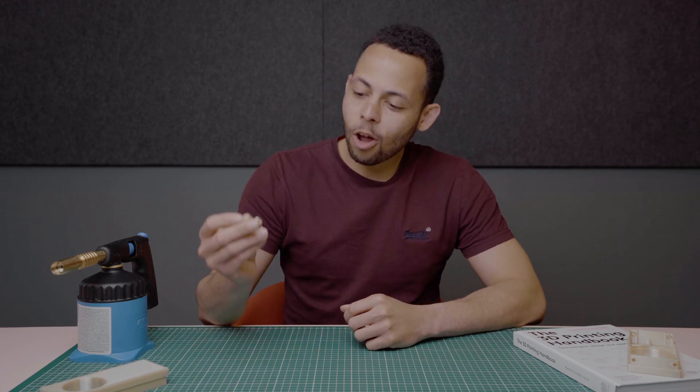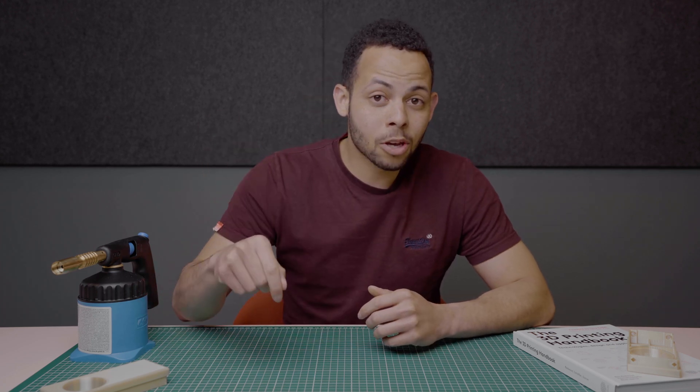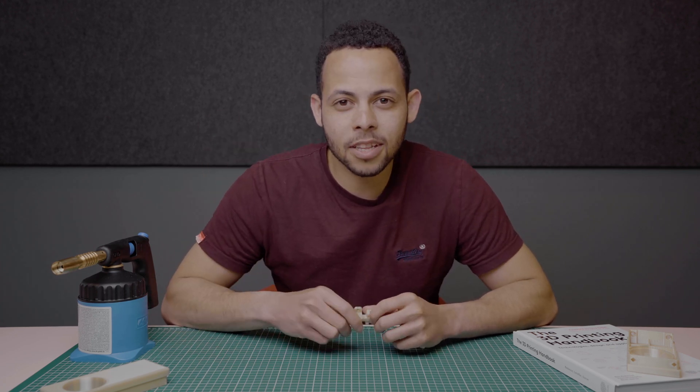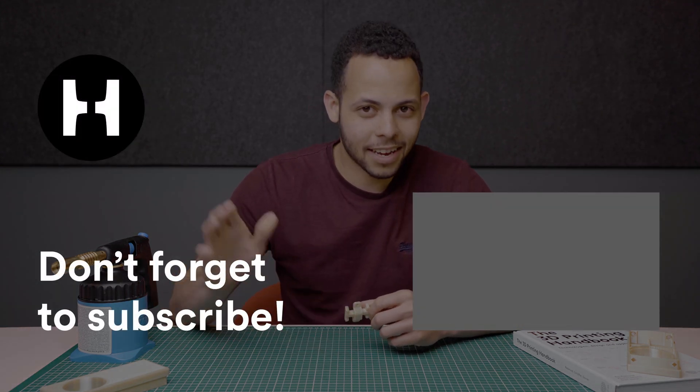That's it for our episode on Ultem 1010. I hope you enjoyed it and learned something new. There's a lot more we didn't cover in this video, but if you've got any questions, please put them in the comments below and we'll be sure to respond. Please like, subscribe, and tune in for the next video. Take care!